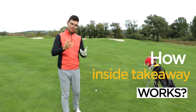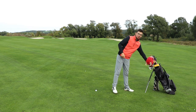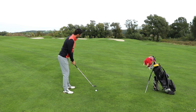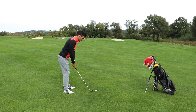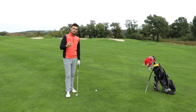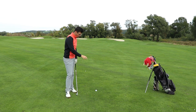Let's see how an inside takeaway works and how it's going to affect the swing. We have about 130 meters to the flag and that means I need to hit an 8 iron. We call an inside takeaway when the club gets further back than my hands during the takeaway, and from there the whole swing is going to be a bit more difficult because it's going to require some compensations to bring the club back onto the swing plane to actually make contact with the golf ball.